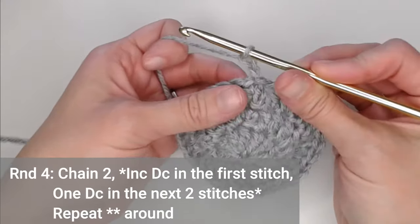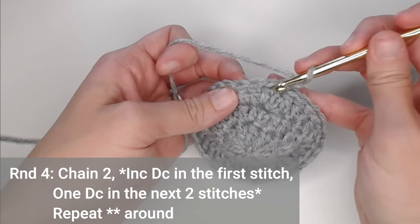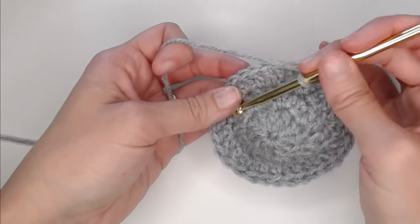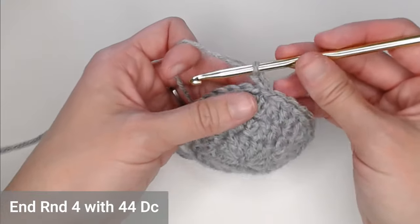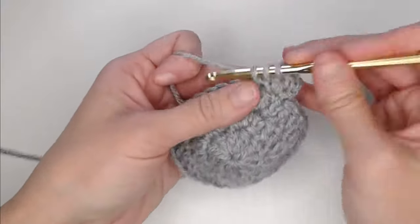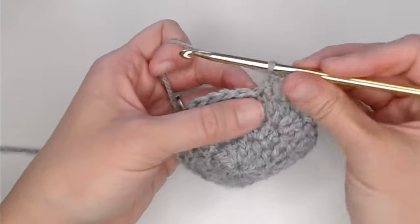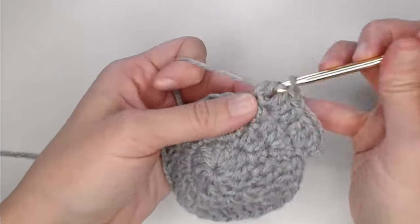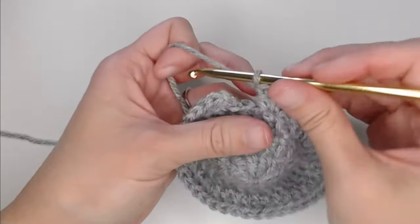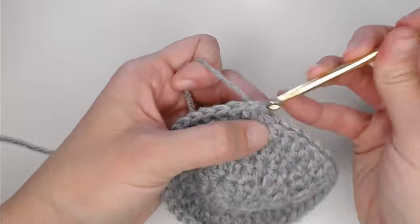For round four, chain two. We're going to put two double crochets in the first stitch, then one double crochet in the next two stitches — so the pattern is two, one, one, repeated all the way around. You should end round four with 44 double crochets. Work through the pattern all the way around, then slip stitch on the top of the first double crochet to close off round four.